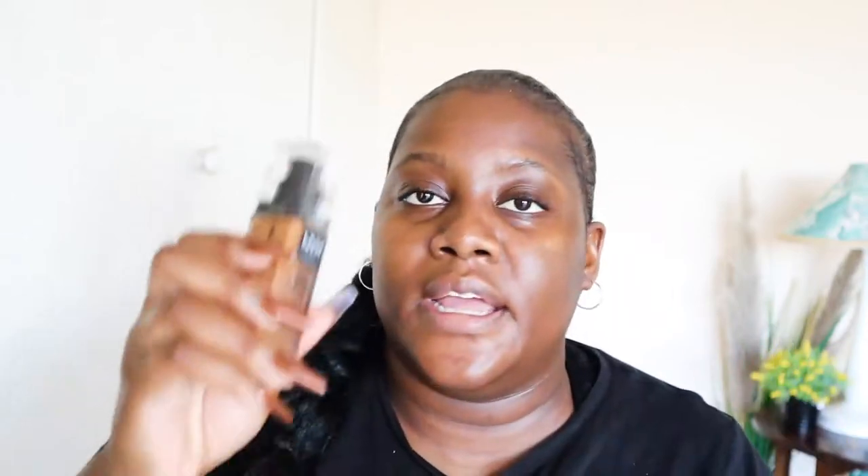The next thing you need to do is pick the right foundation. All products perform differently — something that is dewy is more likely to move around, whereas something mattifying is more likely to stay in place. I always like to go in with a full coverage mattifying foundation. I'm going in with my NYX Can't Stop Won't Stop Foundation in the shade Deep Sable. When applying, go in a layer at a time and spread it thinly — don't put on too much, because too much product makes it greasy.